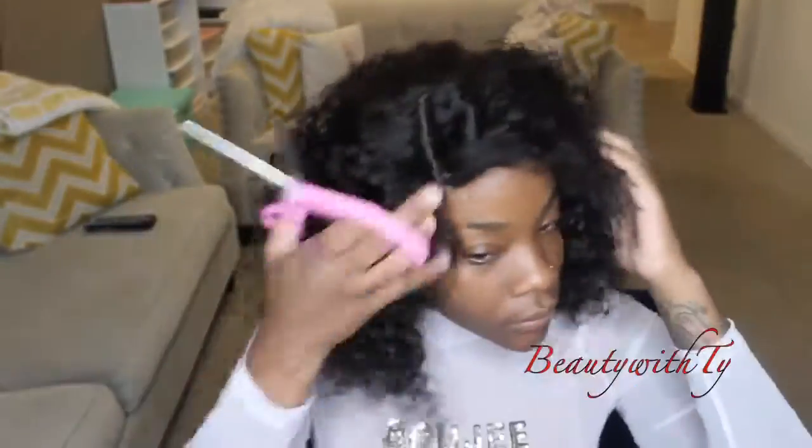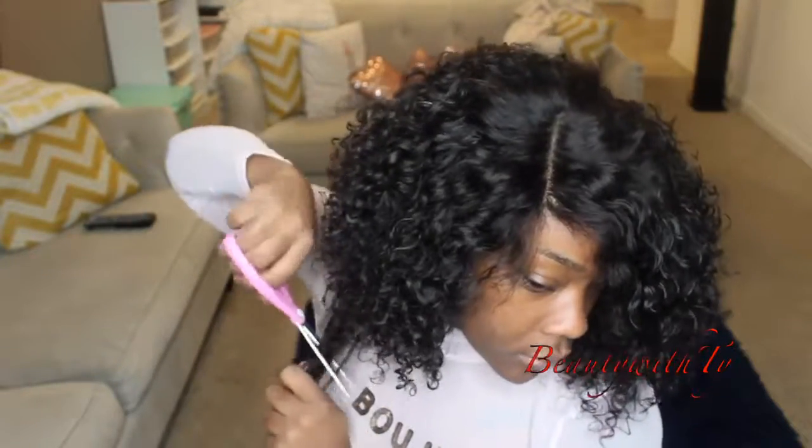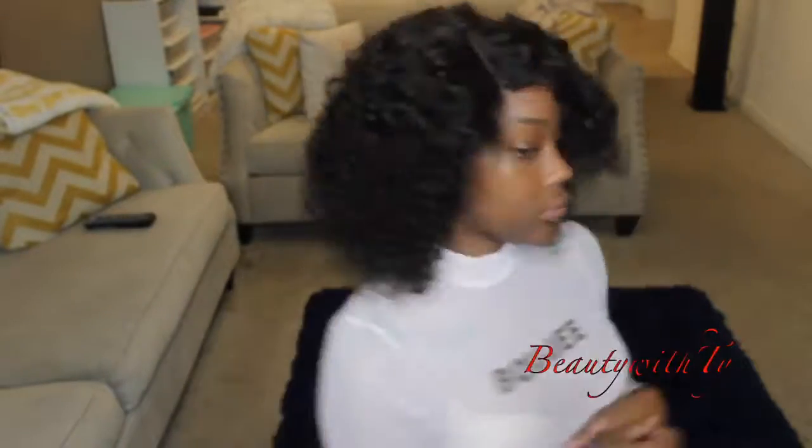Usually I'll just let it sit overnight, but this time I was going out so I decided to use my blow dryer. I did have to cut it because it was looking a little shaggy — I just took some strings, pulled them down, and cut it, and it just took its shape like that. Just fluffing it out trying to get a feel for it.